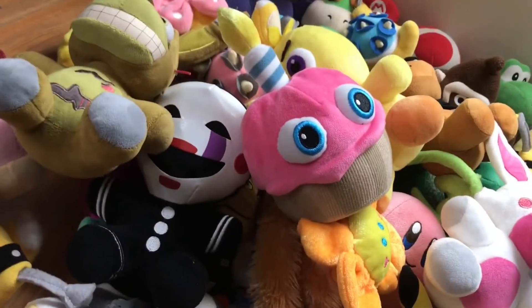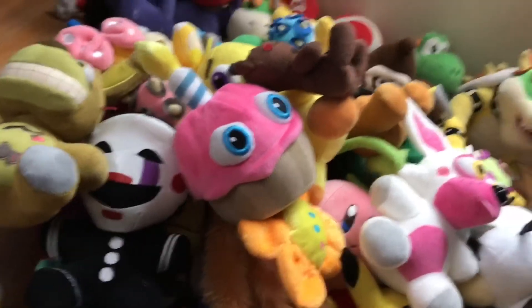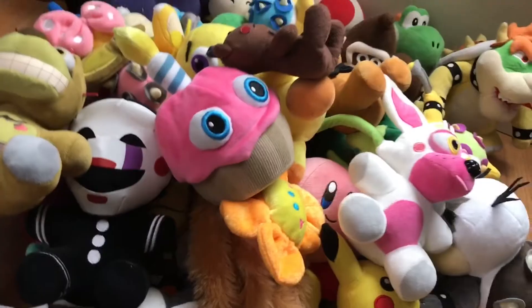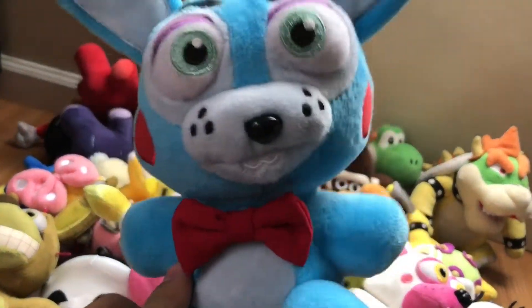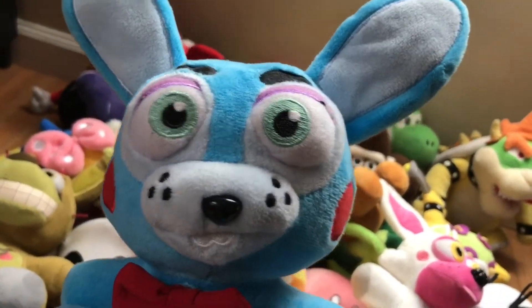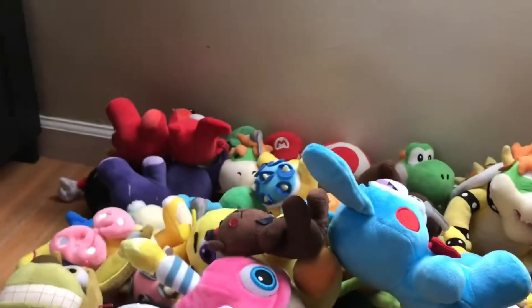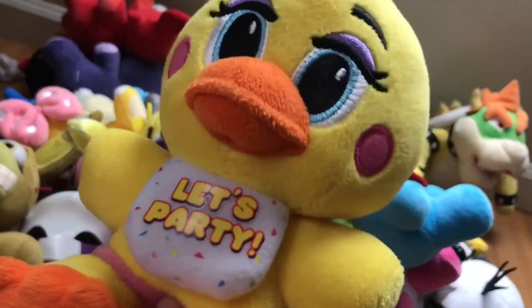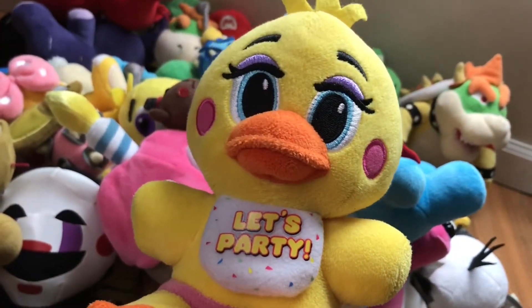I got the Cupcake from a different Target. Then we have a custom Toy Freddy. I got Toy Bonnie from eBay — I don't think it was a great idea but I couldn't find him at any Hot Topic near me.